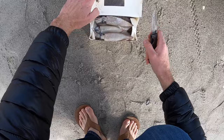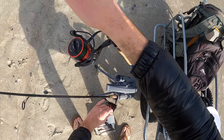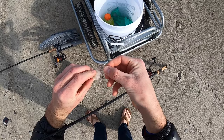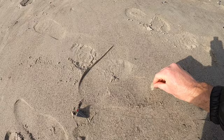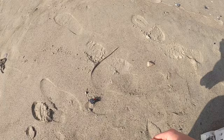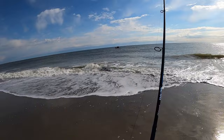For bait I have some frozen squid — nice little wild-caught squid — and I'm just going to cut off a nice chunk. I don't have any real heavy equipment today; this is just a 30-pound leader with a fairly small hook. I'm going for small redfish, small sharks, stingrays — just whatever bites. A nice little piece of squid on a circle hook, 30-pound leader, and a pyramid sinker should do the trick. Walking out and casting as far as I can.